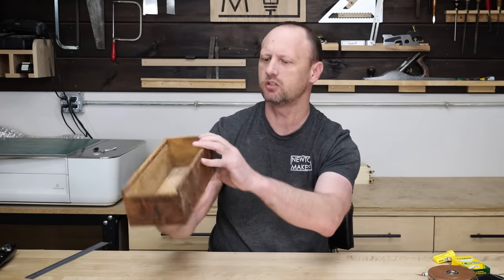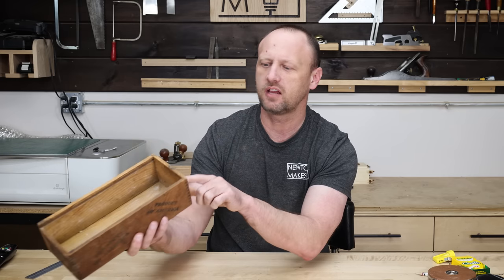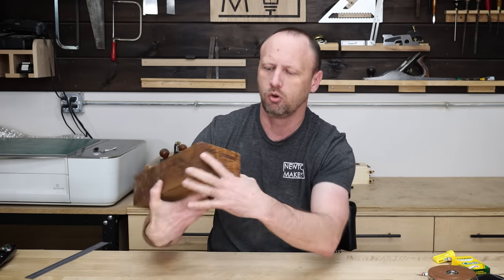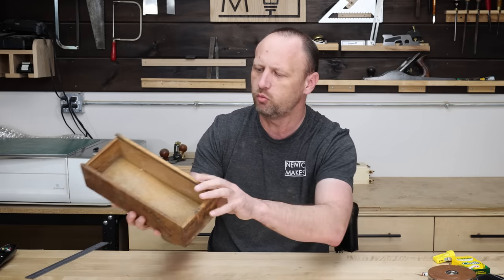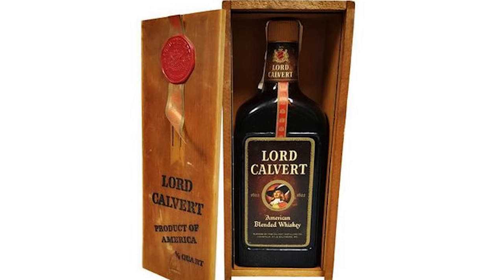On the front and back it's stamped 'Lord Calvert, Product of America,' and it has a coat of arms. Lord Calvert was a distillery in Canada but they used to make an American blend whiskey, so I'm thinking that's what originally held this box - you'd buy it with a bottle inside.